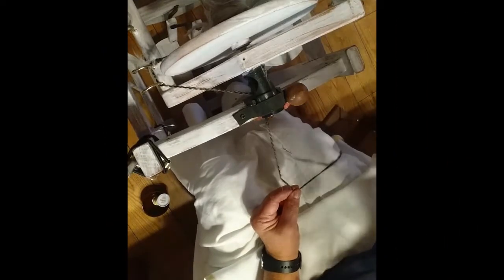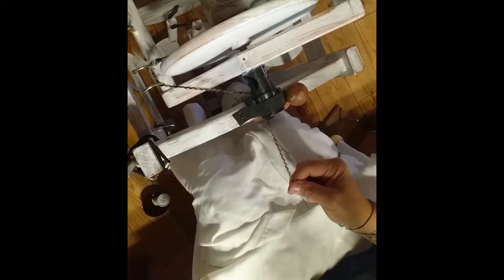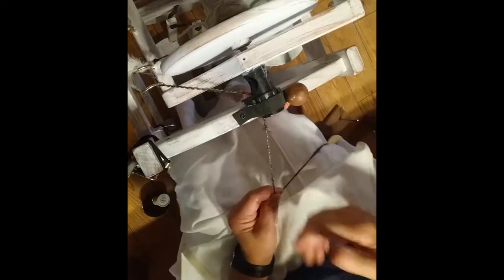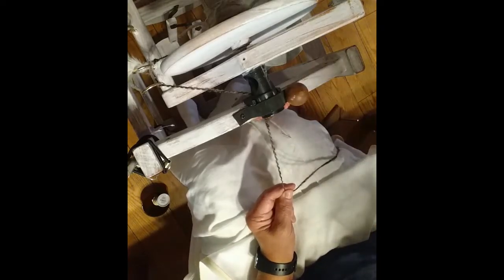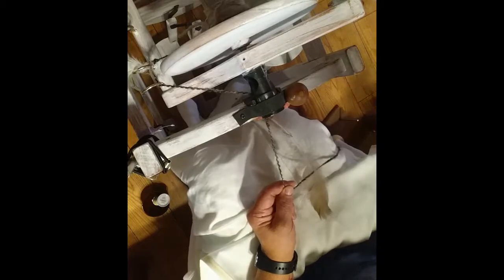Hi guys, it's Pam from Dream Come True Farm and Shepherd's Talk. Virginia and I have been talking about doing a series on art yarn techniques, and this one today is my technique for spinning feathers into yarn.